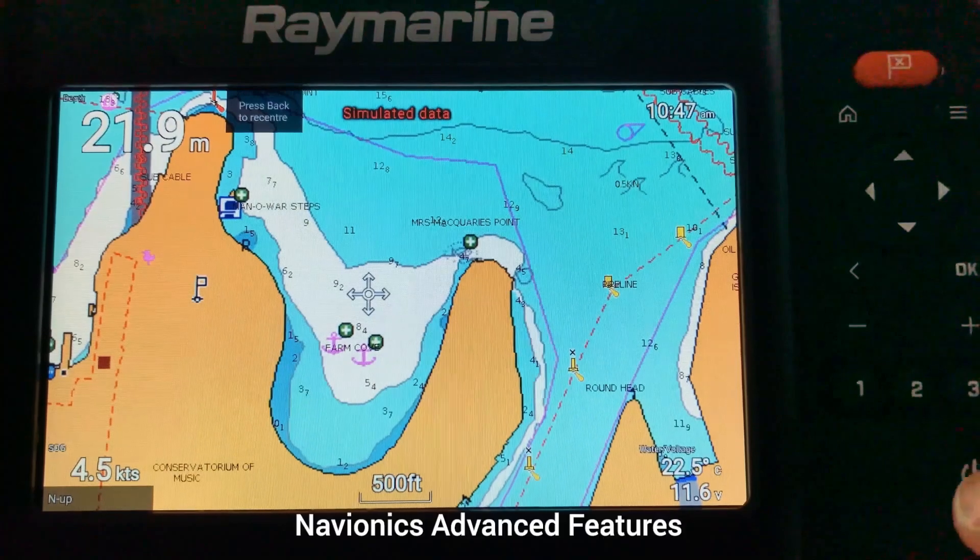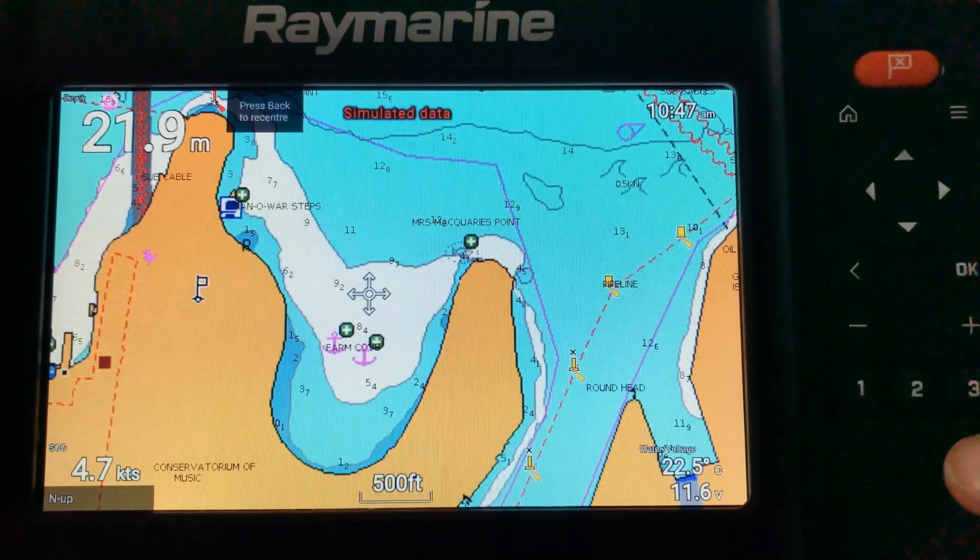The Raymarine Element also supports Navionics advanced features such as Dock auto routing, Sonar Charts Live, advanced map options, and plotter sync. I'm going to show you a couple of those functions now.